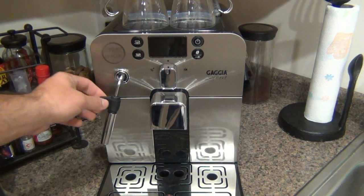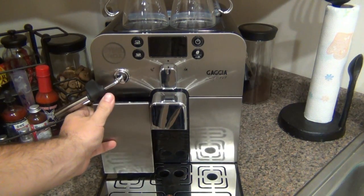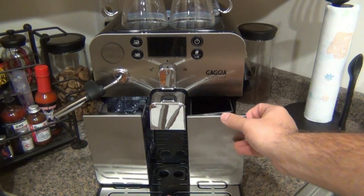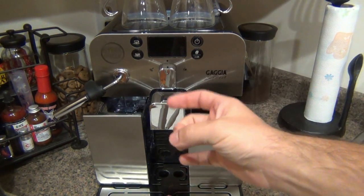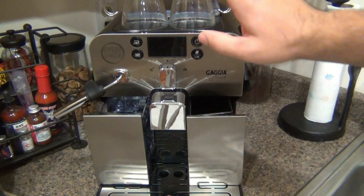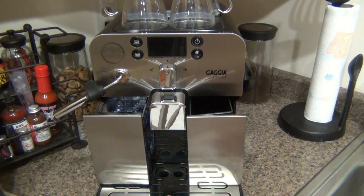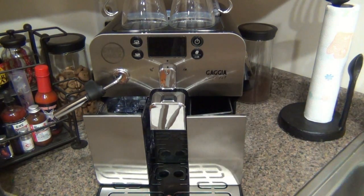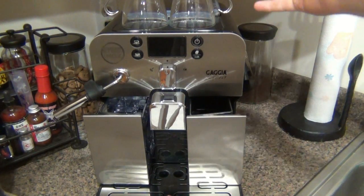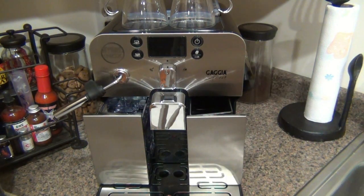Two features on this machine that I really like compared to a lot of other machines: both the water reservoir and the drip container — where your used coffee grinds, actually coffee pucks, collect — are in the front, so they're very easily accessible. Once I turn this machine on and push it back into the nook in the corner of my kitchen counter, I don't have to touch it or constantly move it. A lot of other machines have water reservoirs on the side or even the back, and every time you move your machine you have a possibility of damaging it.